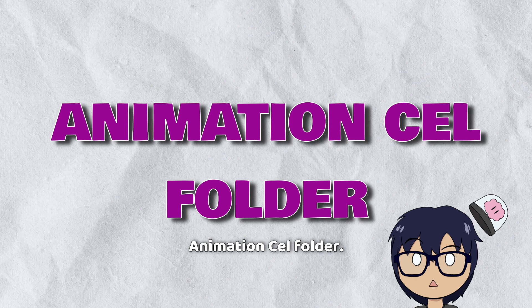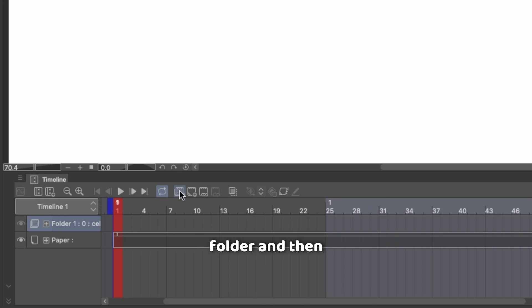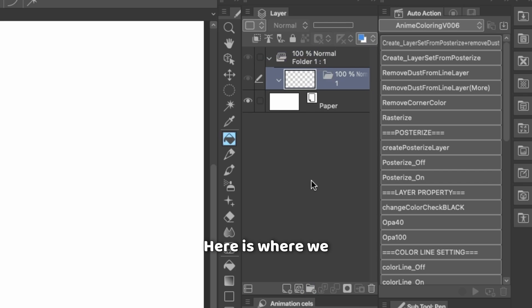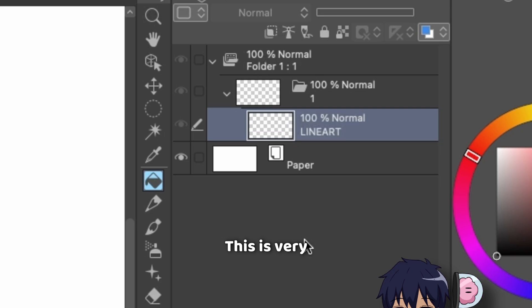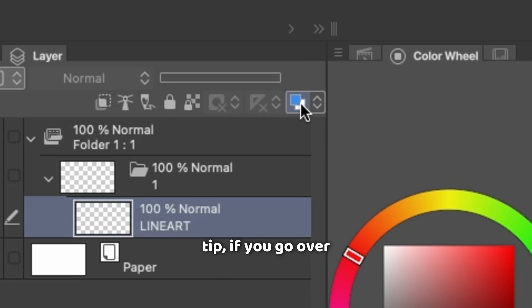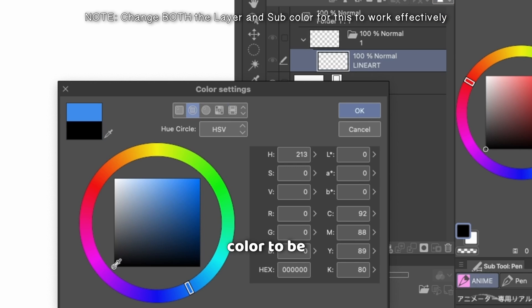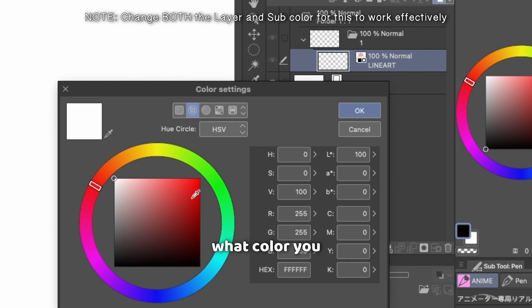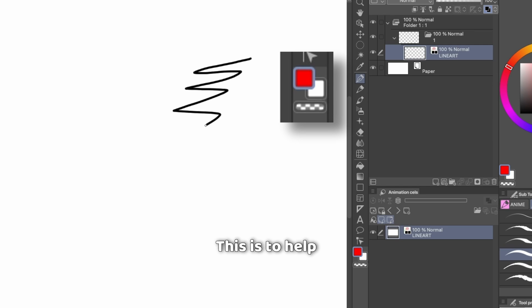First things first, we need to set up our animation cell folder. In your animation timeline, create a new animation folder and then create a new folder inside of that. Here is where we will set up our layers. First we have the top layer, which will be our line art layer — this is where you draw the black line art and only the black line art. As an optional bonus tip, if you go to the change layer color button, you can change the entire layer's color to solid black so that no matter what color you might have accidentally selected, you can only draw in black on this layer, helping prevent you from accidentally drawing on the wrong layer.